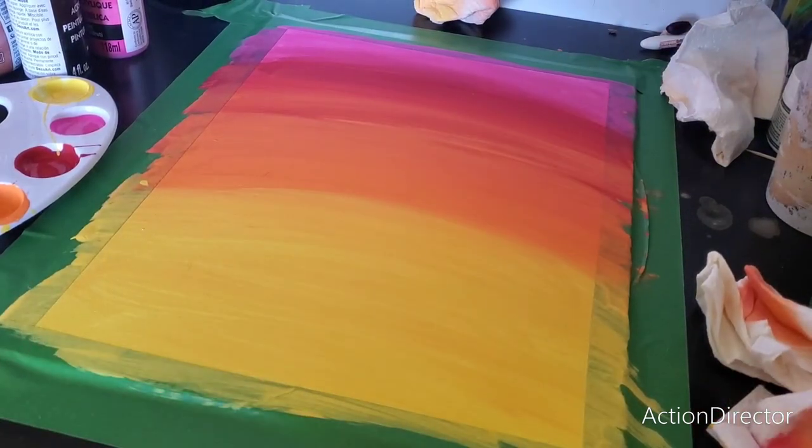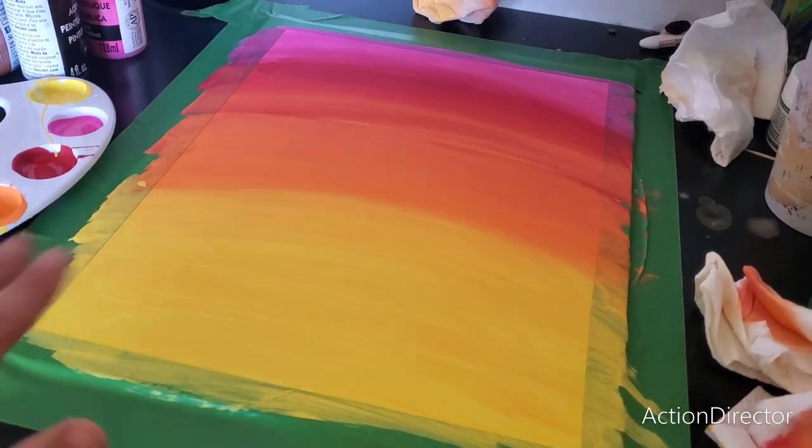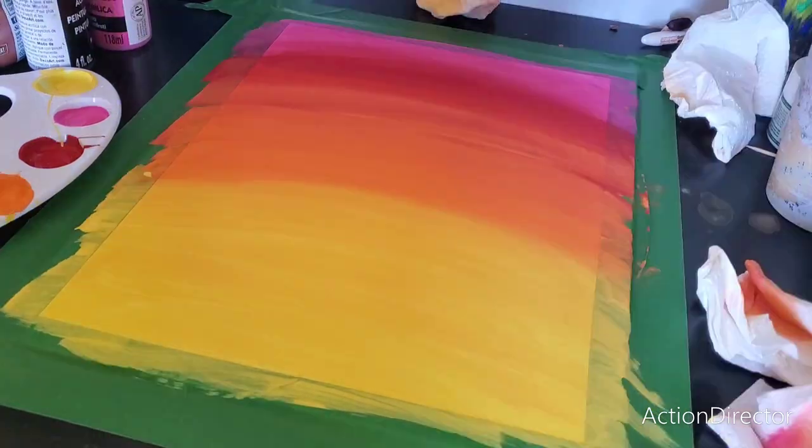So after that, this is what I have, and I'm going to start adding black, and I'm going to add some trees. Alright, let's get to it.